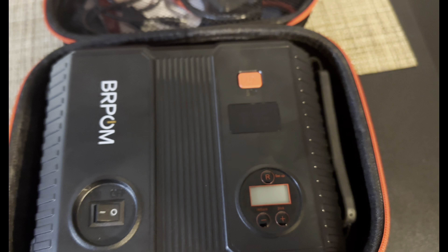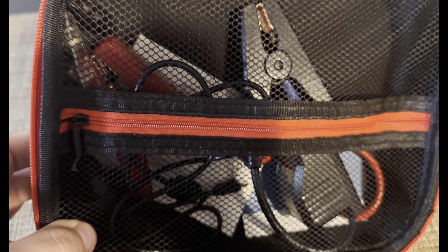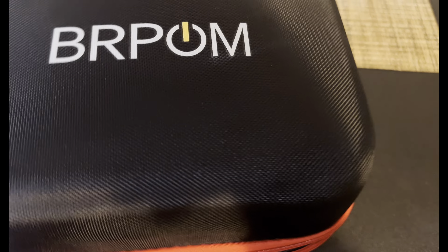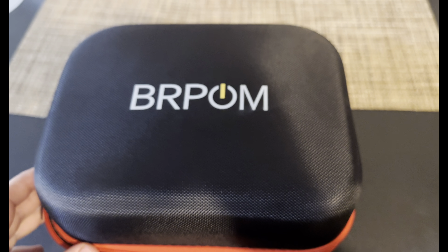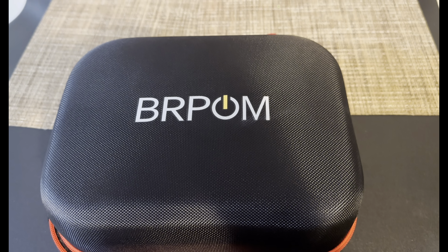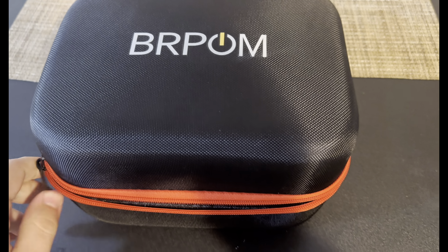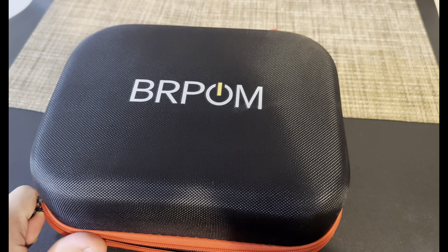It also comes in a carrying case with all your essential accessories, and it has a strap so you can attach it to your backpack. Anyway, this was a short review of this jump starter and air compressor combo. Stay tuned tomorrow for the car reveal as I go to the Jacksonville port to pick it up — I'll see you then. Thanks for watching, like and subscribe!